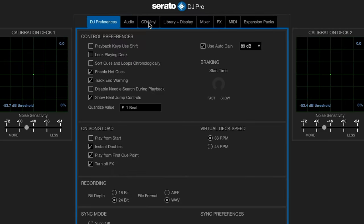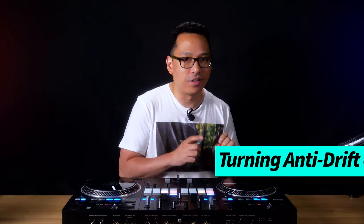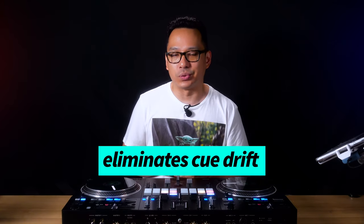Yeah, but it's still drifting. My platter's rotation cue still moves around. Turn off anti-drift. But that doesn't make sense. Try it. Okay. Whoa! That fixed it! Why is it called anti-drift then? So if you're one of those folks who use Serato with DVS or a player or controller with motorized platters and you're experiencing cue drifting, I'm going to explain why turning the anti-drift setting off eliminates your cue drifting.